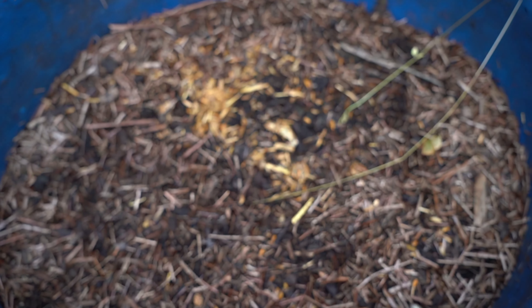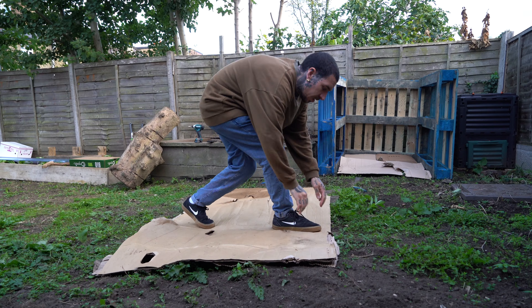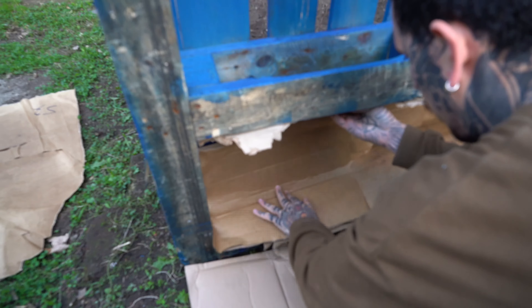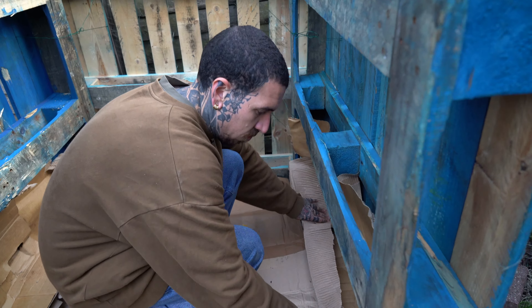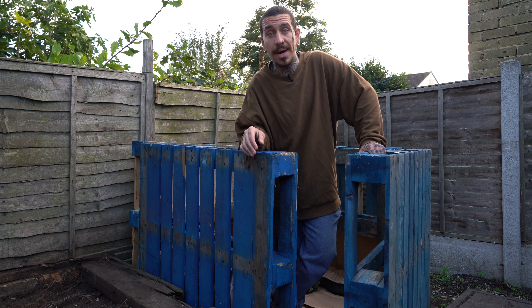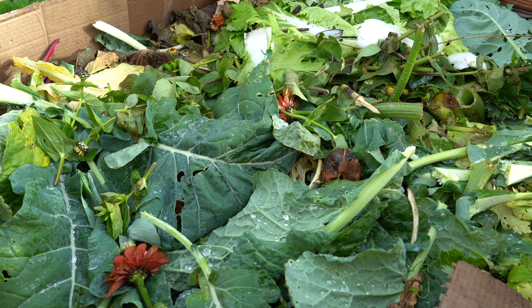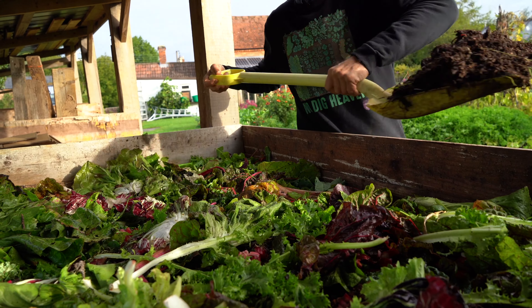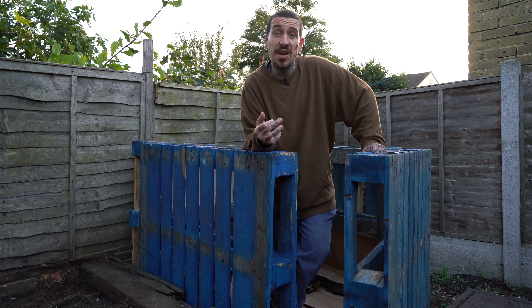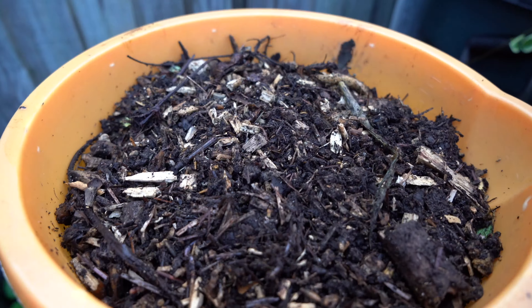All you need is three pallets which are going to be the main structure for your compost pile. You can join them by simply using metal wire, which works great, or screws if you prefer. I personally use metal wire to join each corner at the top and bottom. The bottom could be directly in contact with the ground, or you can apply a thin layer of cardboard, or raise it from the floor as I showed in another video using a repurposed old barrel.